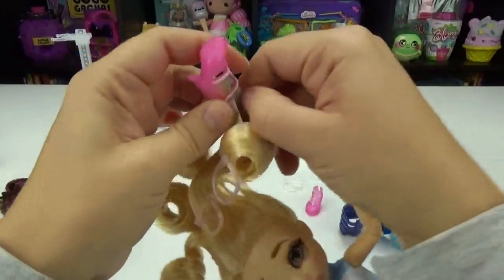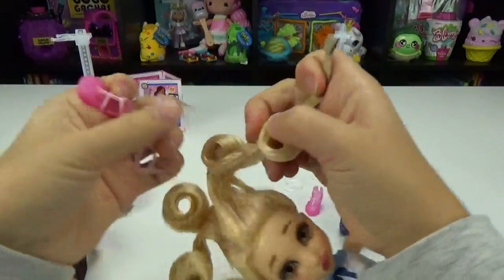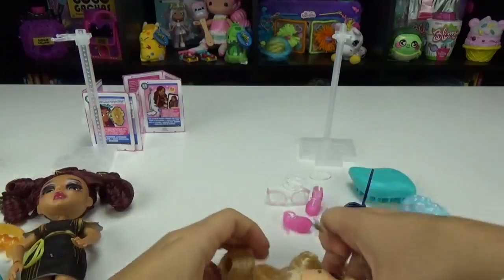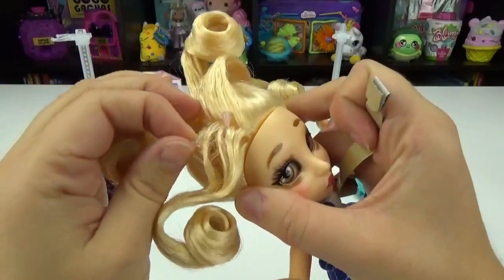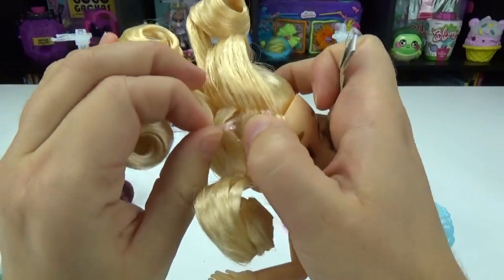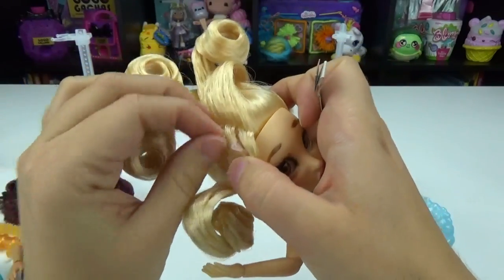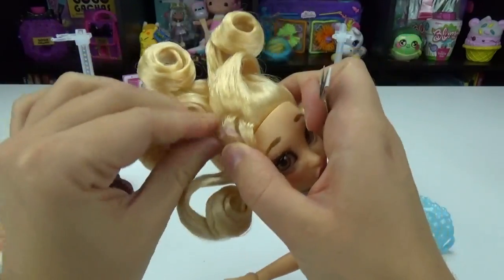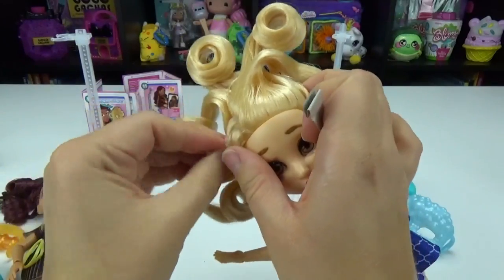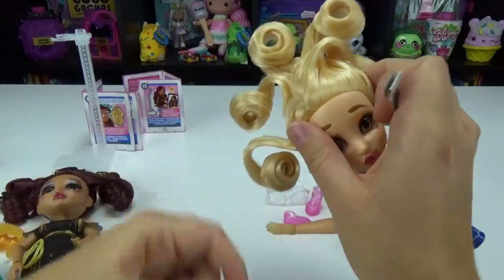Let's first work on getting all of these accessories out of their hair. Look at those super cute glasses. Something's stuck in here — is that her earrings? So their hair is really hard and crunchy — it's like they were soaked in hairspray. It is very hard. These even have little butterflies on them, they're so cute.